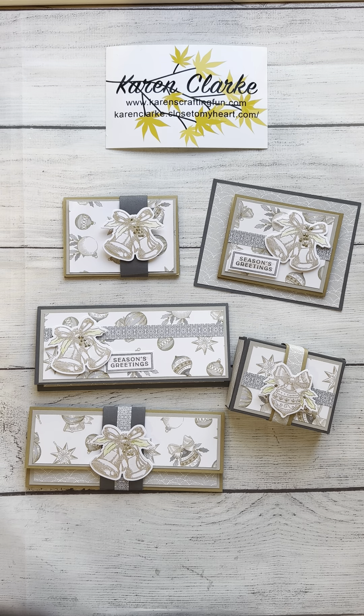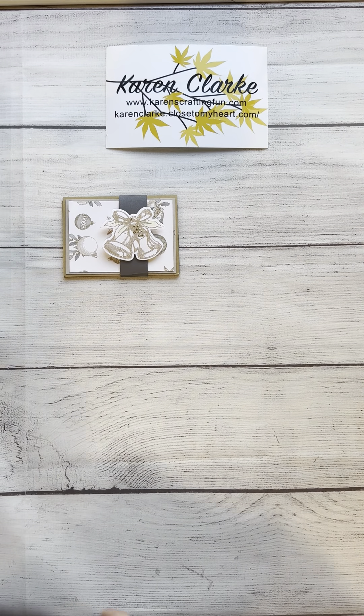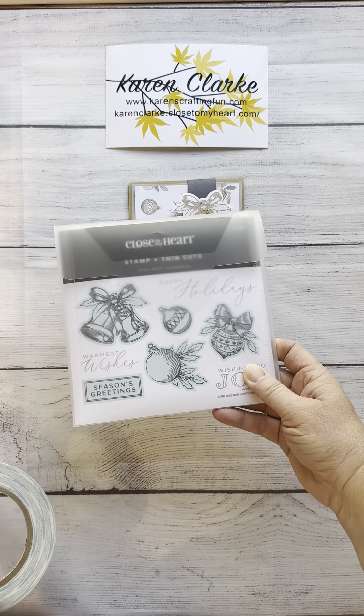I'm going to do each one as its own video, so that if you're only interested in one particular piece you don't have to scroll through. I do hope that if you like and enjoy these gift card money holders, you like and subscribe to my channel and blog. The first one we're going to make is this gift card holder. You'll need the pre-cut pieces that the directions will show you how to make, and then some stamped images.